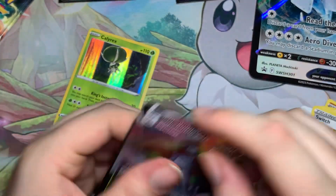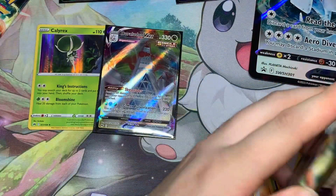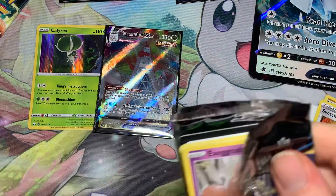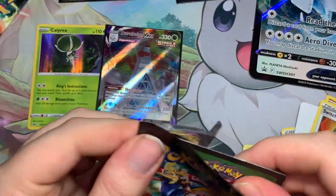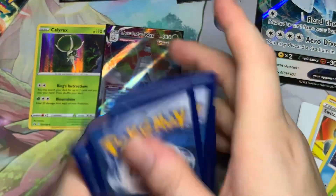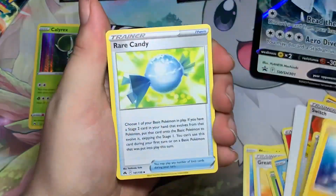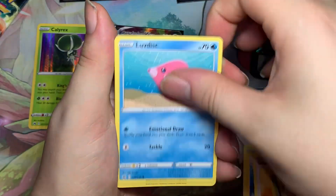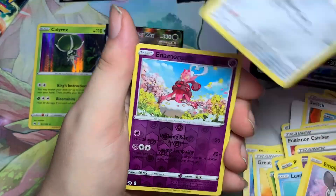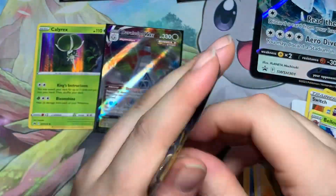Duraludon V-Max — okay, that's a pull! That's kind of playable. Pack four: Metal Catcher, Pineco, Rare Candy, Exeggcute, Luvdisc, Yanma, Emolga, Ponyta reverse, and Nymphadora Blossom.